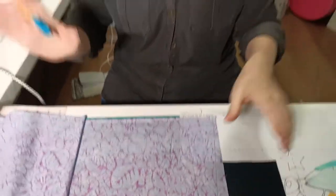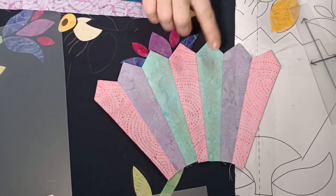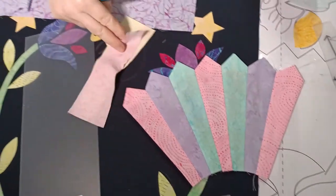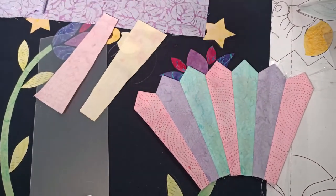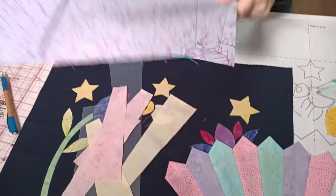I'm cutting two purples, two yellows - I've already got those cut out - and three for the pink. I'm going to quickly cut those out using my scissors.